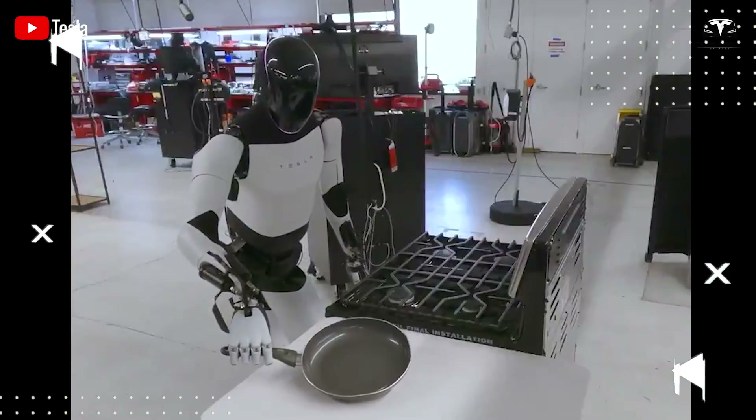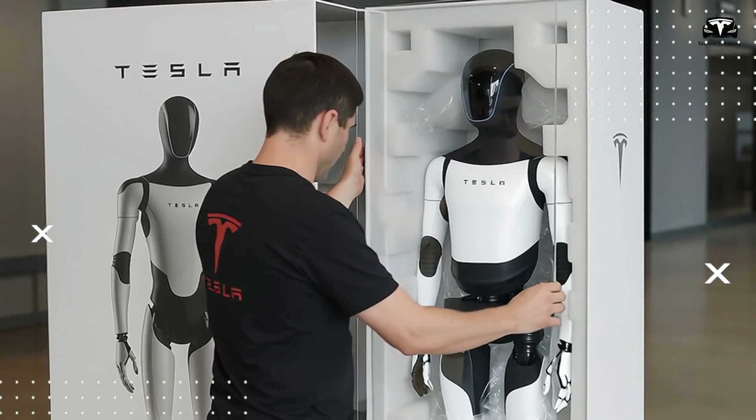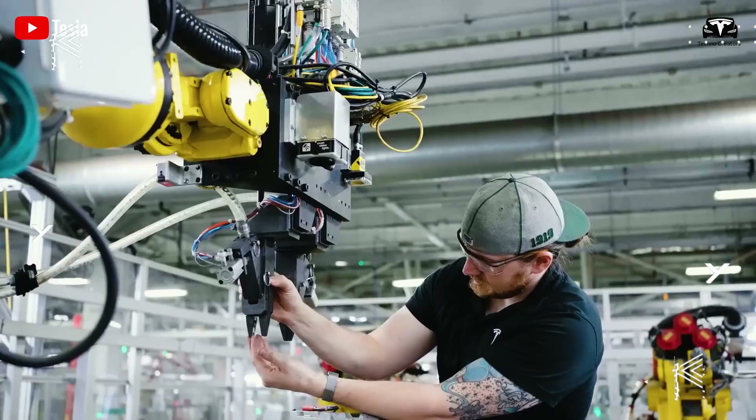This is fully aligned with Elon Musk's philosophy — that every gram of material and every dollar spent must serve the ultimate goal: creating a humanoid robot capable of working efficiently alongside humans at the lowest possible ownership cost.